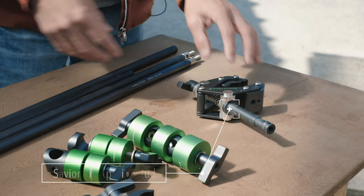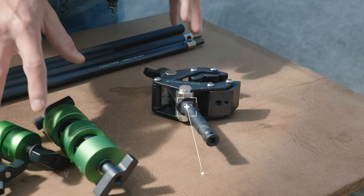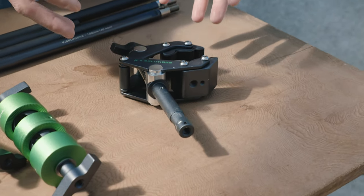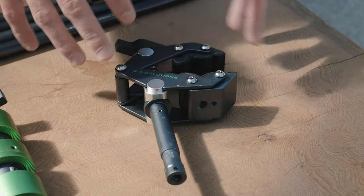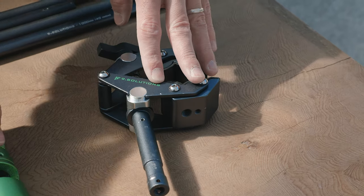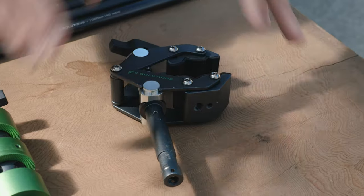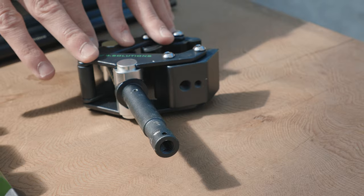Finally, we have the savior clamp with a pin, and this is going to be the base for using some of these gags. If you want to put this on an existing light stand — maybe if you have a light overhead and you want to attach this to that same stand so you don't need an additional one — you can just clamp this onto the pole, and then this is where you connect the gags. This is how I prefer to use it, but we're going to show a few different variations.